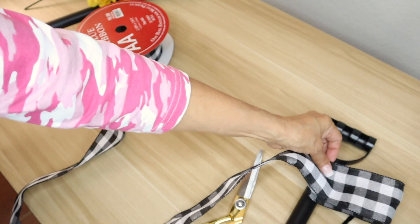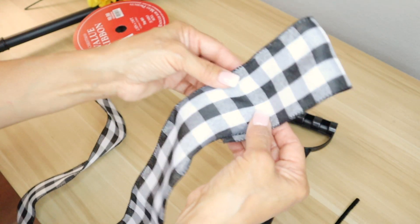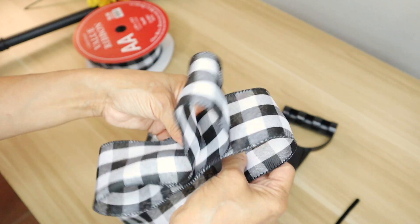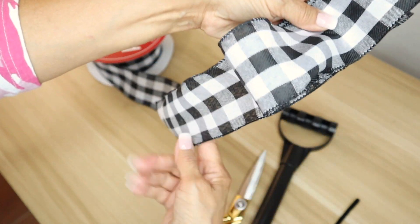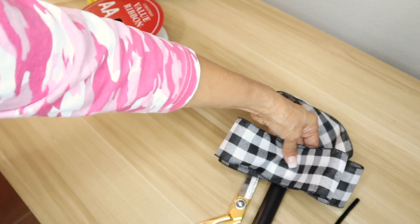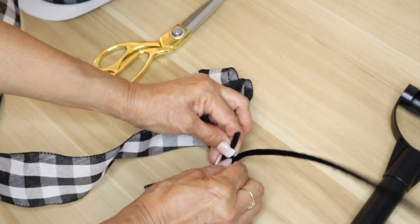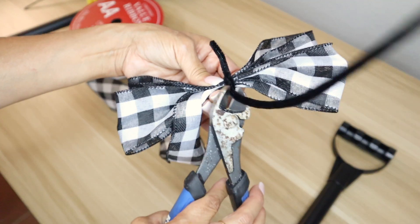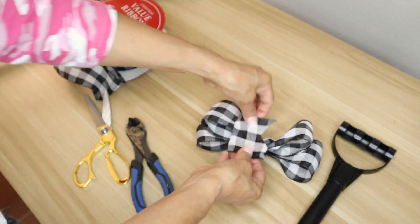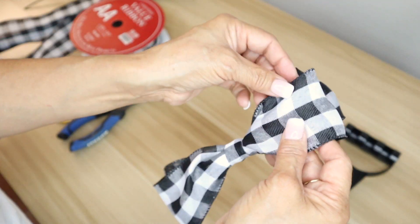So what I'm going to do first is just create a bow. I'm measuring how wide I want my loop to be, then I loop it once, a second time, one more time, and then the last time — so I'll have a total of two loops on each side. Then I'll be pinching the center and holding it in place with a pipe cleaner, just using a small piece of that. Then I'll go ahead and fluff out my bow.